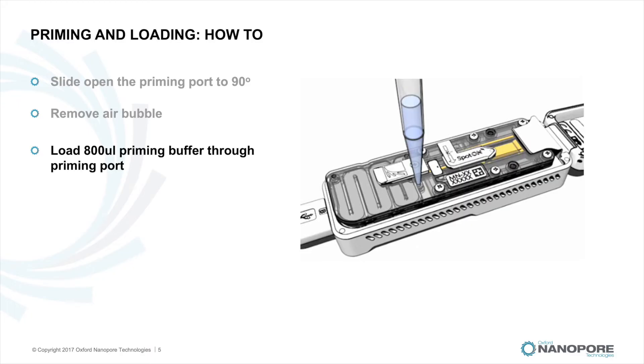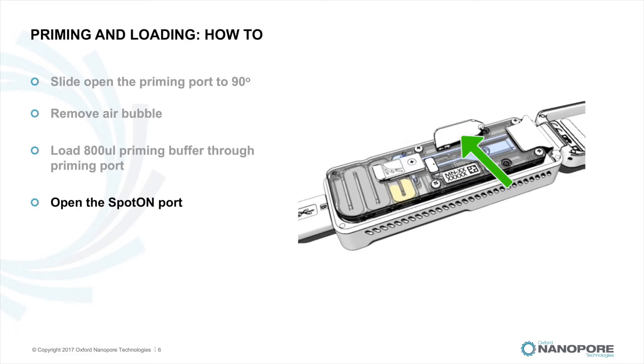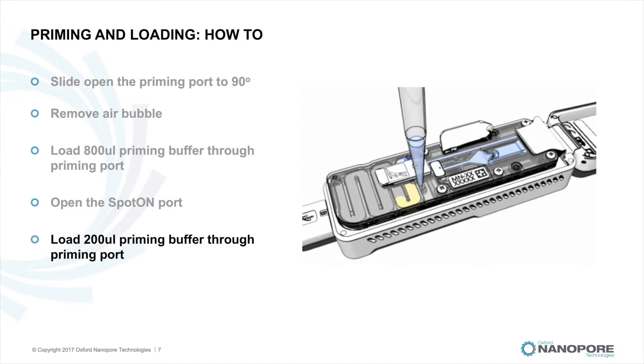In the meantime, ensure your sample or library is prepped and ready to load as stated in your protocol. Leaving the priming port open, gently lift the spot-on sample port cover to make the sample port accessible. Then load 200 microlitres of the priming mix into the flow cell via the priming port — not the spot-on sample port — avoiding the introduction of air bubbles.